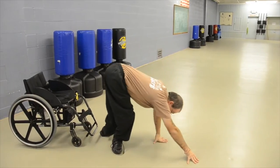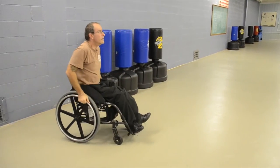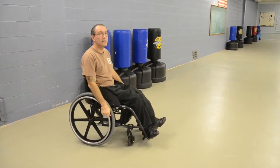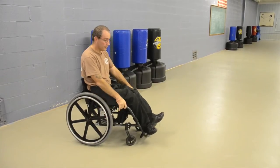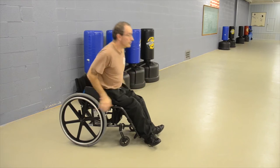Now I'll show you how to do it from the chair. You're going to fall and come down.